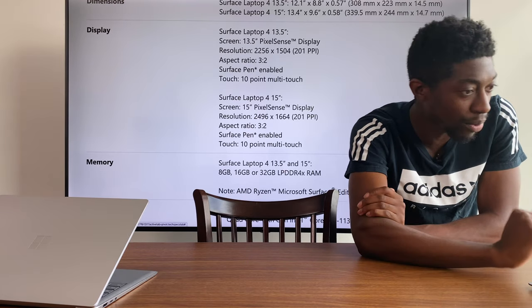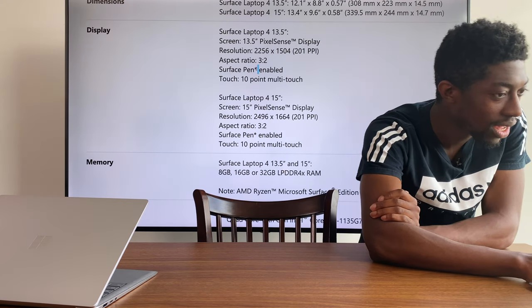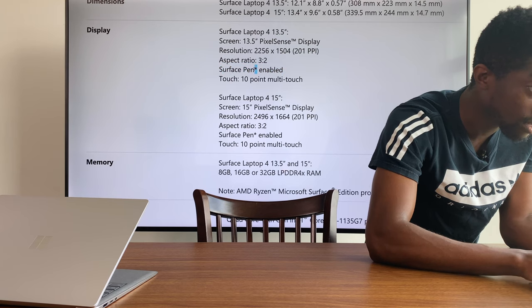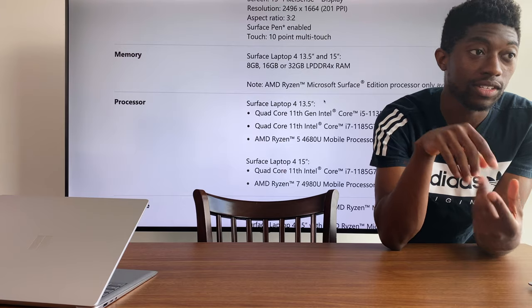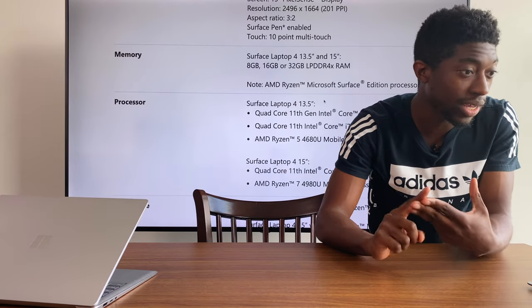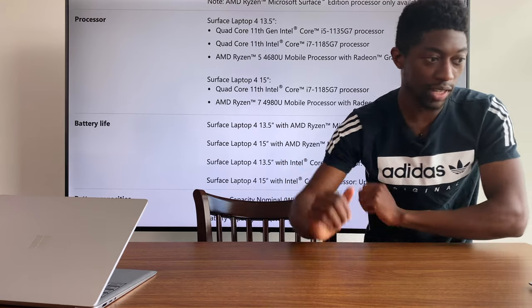The Surface Pen is enabled but you have to buy that separately — some accessories are sold separately. In terms of memory you get the choice of 8, 16, or 32 gigabytes of LPDDR4X RAM. The processor inside the AMD 13-inch specifically is the Ryzen 5 4680U mobile processor.